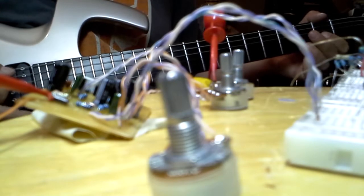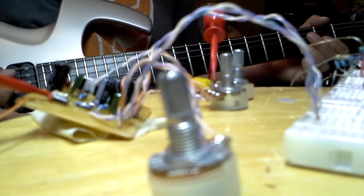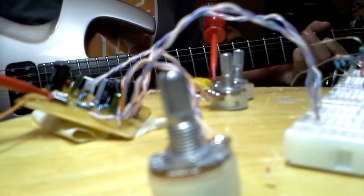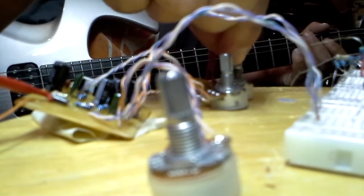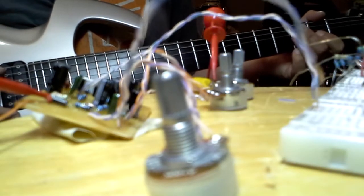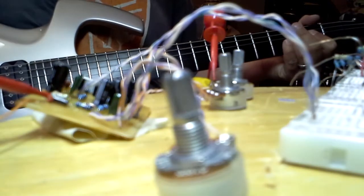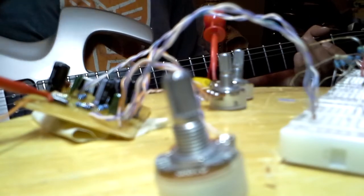Disengage the gate. With the gain down a little bit, it's much more noticeable. It probably won't show up in the video at all. Back to full gain.